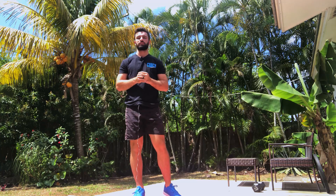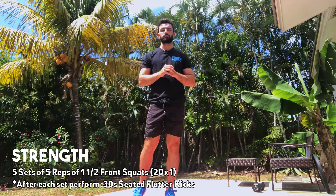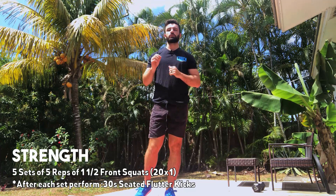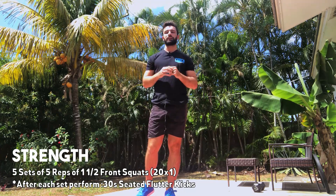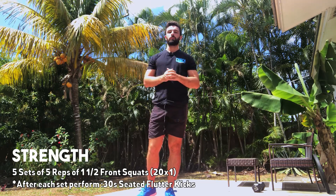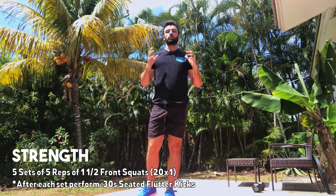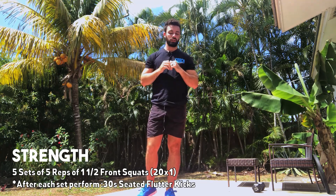Our strength today is five sets of five reps of a one-and-a-half squat. This will also have a tempo on it, so if you guys have a lighter weight, I promise with the one-and-a-half squats and the tempo you're gonna get plenty out of this. Ideally it is a front squat — holding some object in the front.